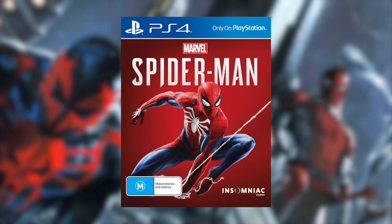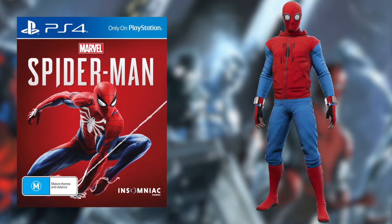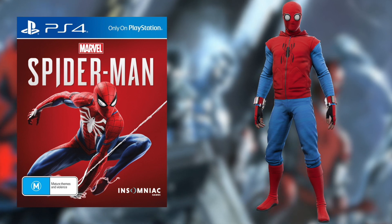This suit also features in the Spider-Man PS4 game, titled the Homemade Suit. It is unlocked after you complete the chapter 'Something Old, Something New' and then by finding all the backpacks in the game.